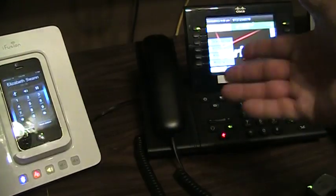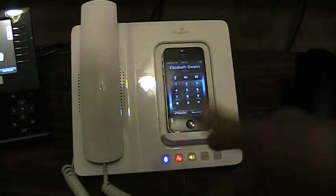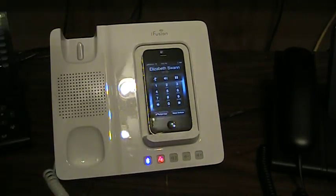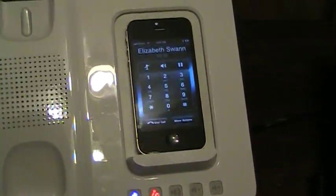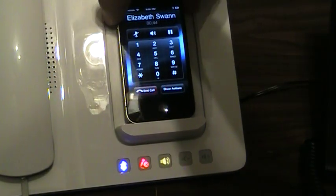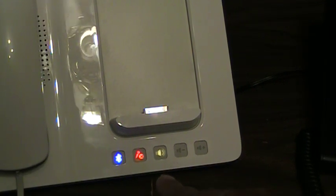I just dialed from this phone to that phone — all connected to Verizon UCAS. Now I can pick up the handset if I want to. If I'm on speakerphone and I pick up the handset, you can see the speakerphone button goes off. And I can go back and forth just like a regular phone. The neat thing is: I can take this right out of the dock and I'm still connected. My speakerphone is still working. So I can take that off and start talking. All I need is to have this in proximity — and that's the really cool thing.